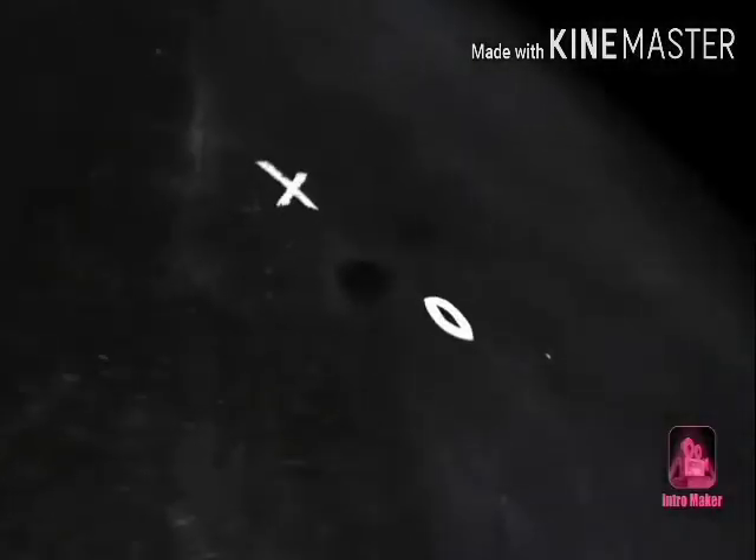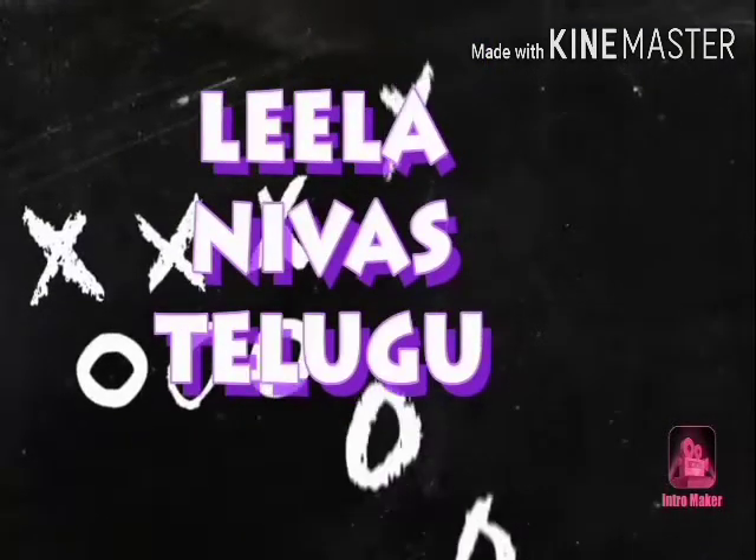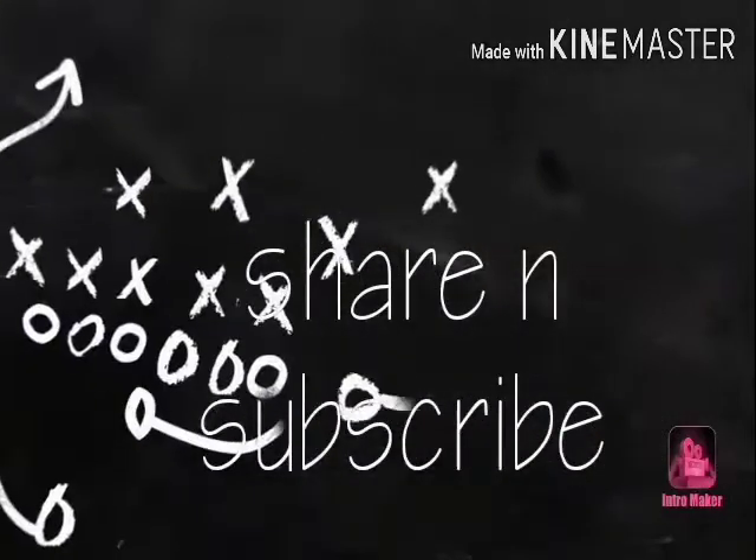Hi friends, welcome to my channel. Today I have my favorite flowers for a day.